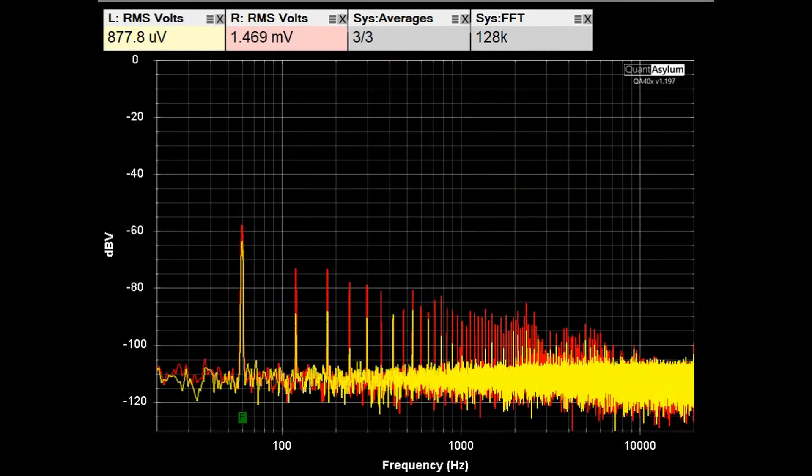With the auxiliary inputs terminated into shorts and the volume set for almost 30 dB of gain, we're looking at the system noise floor, which is about −60 dBV. The 60 Hz mains noise is visible, along with harmonics at 120 and 180 Hz — mostly harmonics from the power supply. Down in the higher frequency region, we're better than −80 dBV.